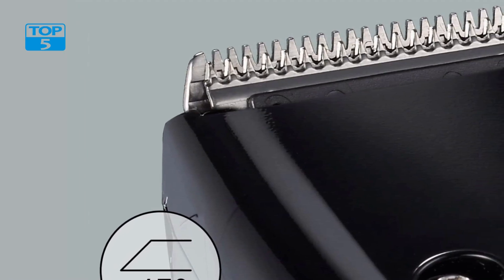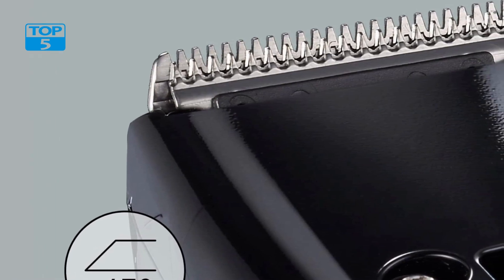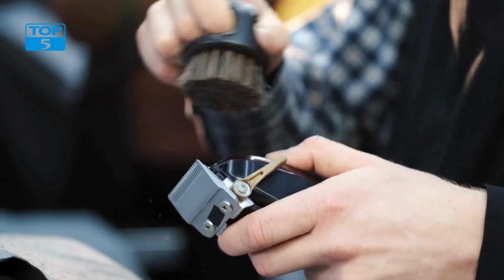Another convenient feature of this beard trimmer is that it is fully washable. This means that you can rinse the blade and comb under running water to clean away any hair and debris that may have accumulated during use. The trimmer is also easy to maintain, with no need for oiling or other special care.